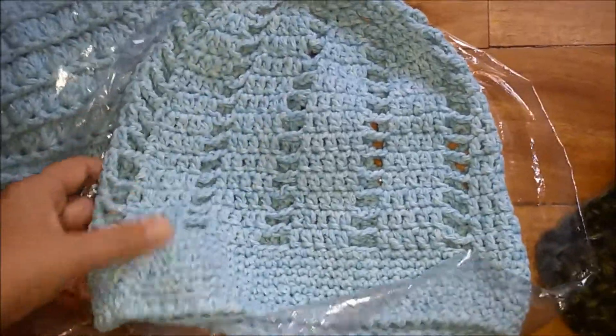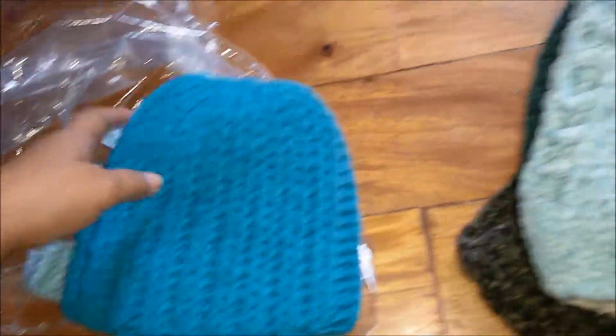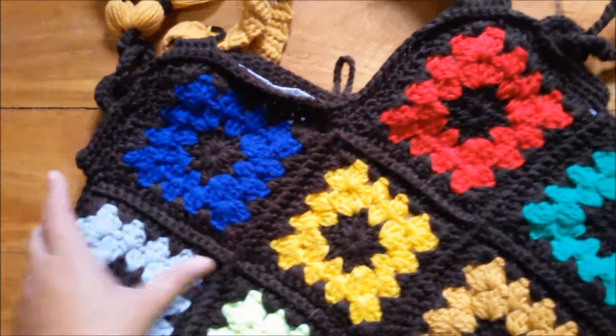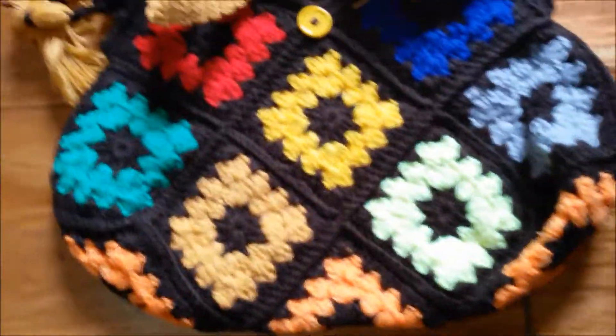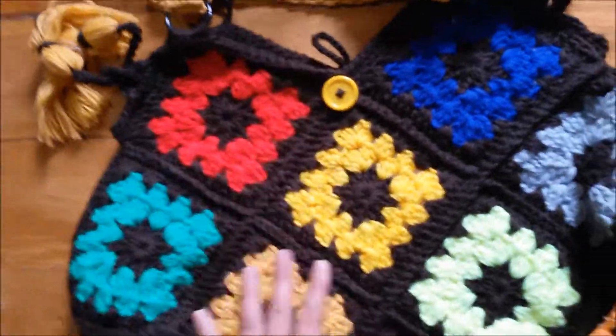I made a granny square beanie and other projects from video tutorials. When you're starting crocheting, I think YouTube is the best source for learning more projects. This one I made last year — it's from Bag All Day's tutorial.